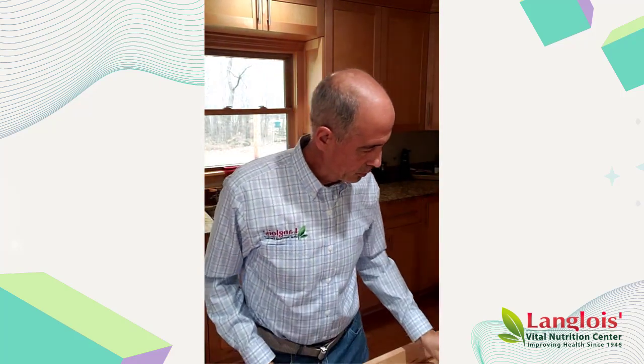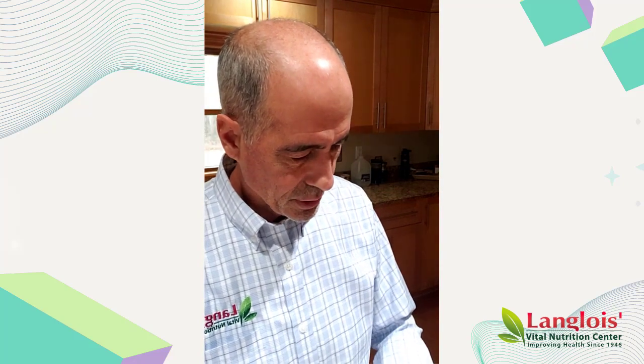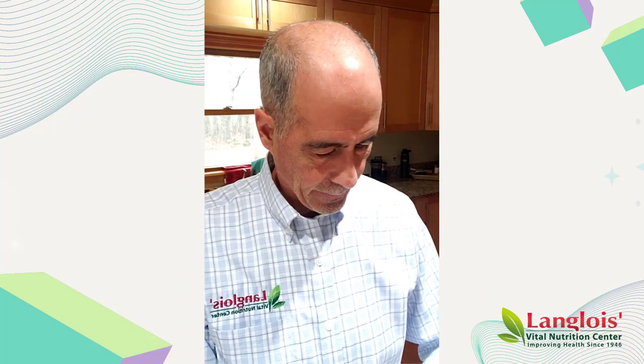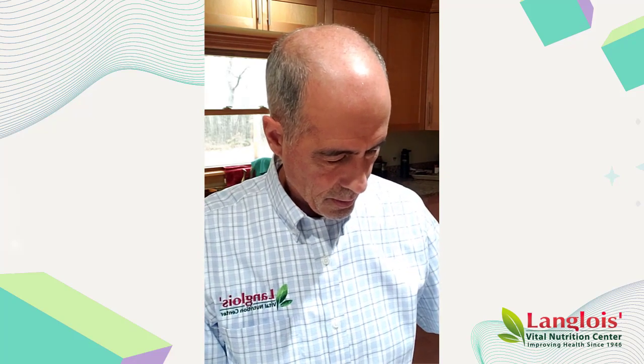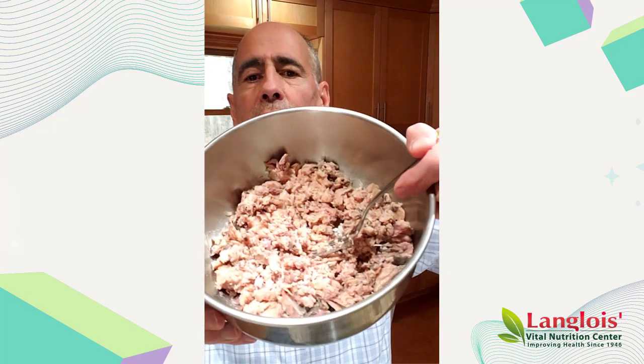I'm going to mash up the salmon. The bones in there are just really soft bones. Realize the bones are a good source of minerals and calcium, and in most countries around the world they eat the whole fish — they don't let anything go to waste. There we go — just the flaked up salmon.